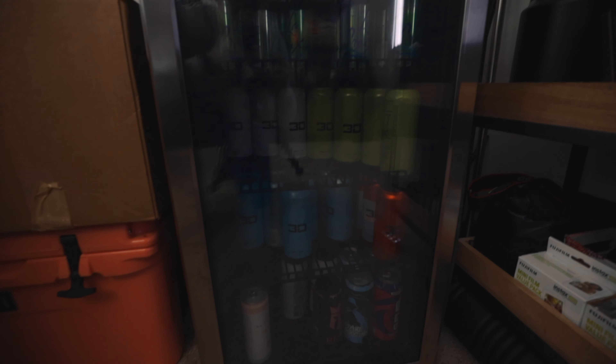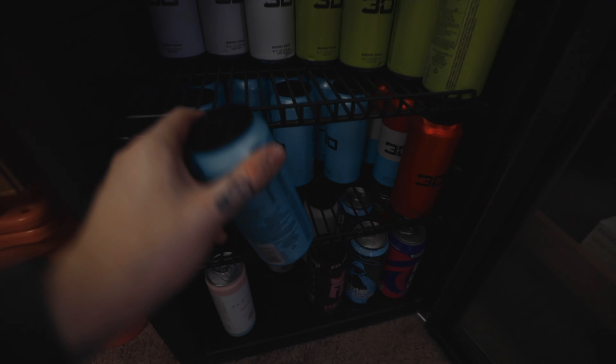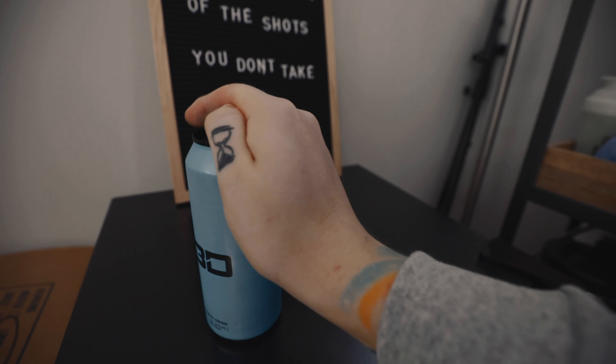Maybe we need a little drink before we get out of here. Let's see what we got in here. I'm feeling kind of blue today. Let's get a little blue 3D action. So good. Alright, let's roll.